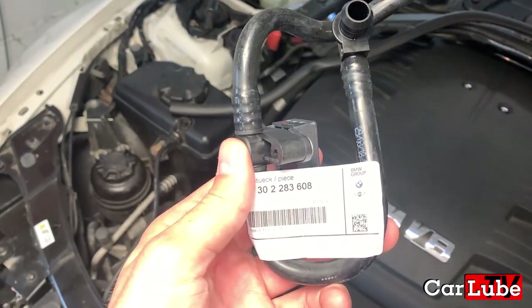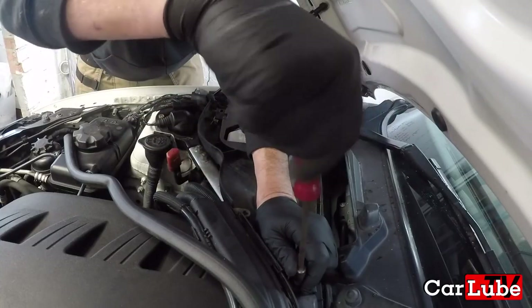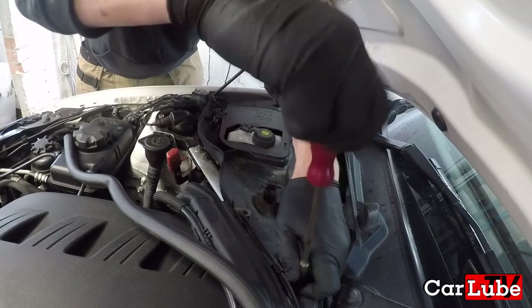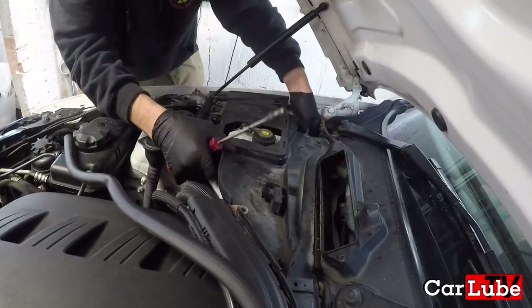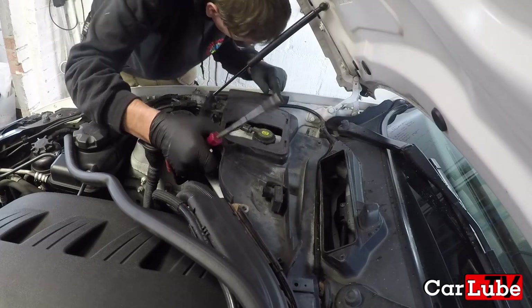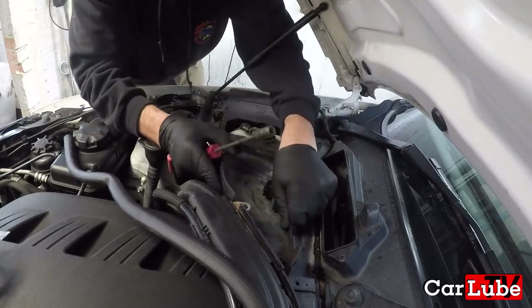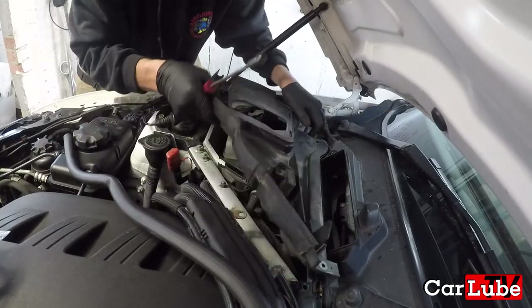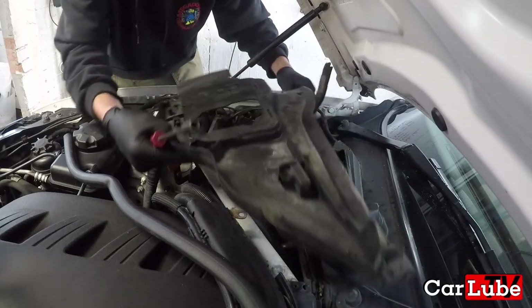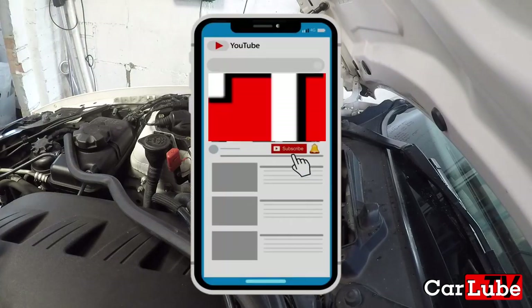It is a brake booster sensor with vacuum pipe. It was about £140 from my local BMW dealership, and the sensor and the vacuum pipe can't be bought separately. The sensor is buried underneath the brake master cylinder and there is definitely a knack to getting it out and reinstalling it. In this video we'll do our very best to show you the easy way to carry out the task — not that it was easy, but you understand. Malcolm has started removing the cowling to expose the brake master cylinder.